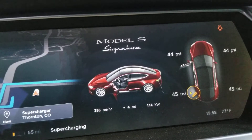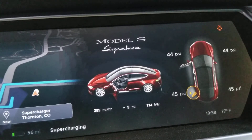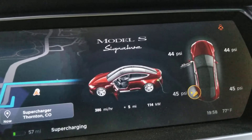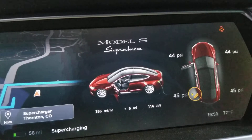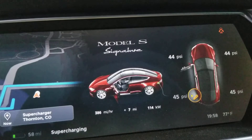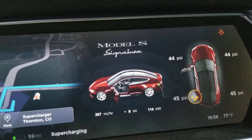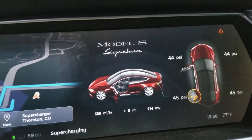I'm finding 114 kilowatts rather underwhelming for what is supposed to be a V3 capable battery. Despite that, it's markedly better than our original battery, which on its best day when it was new could only do 90 kilowatts, and when we had it would only momentarily hit 88 kilowatts and then throttle down to about typically 35 to 45 kilowatts for most of the charge.